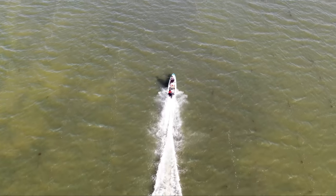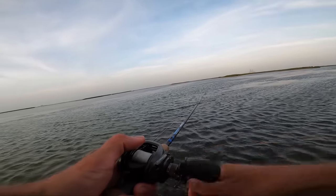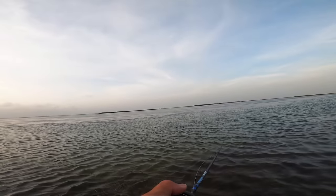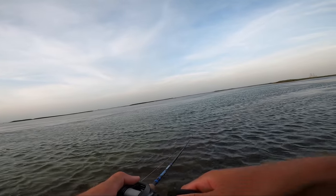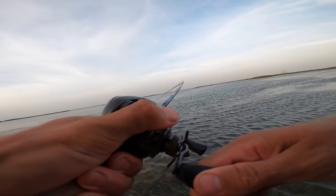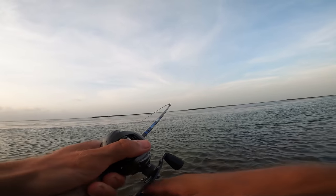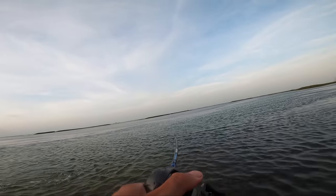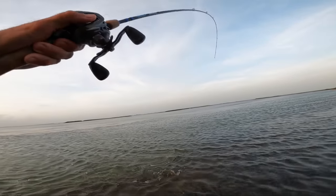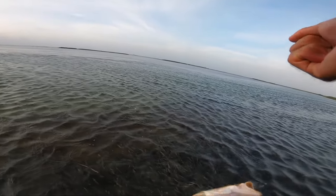All right, one last spot boys — we got to get them right here. Oh, what is this? Accidentally hooked a kind of nice one! Oh my gosh — I knew this spot was a possibility to catch something. Let's go — that's a keeper boys!